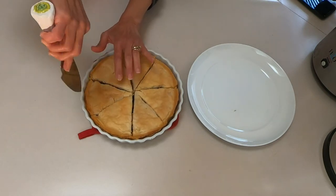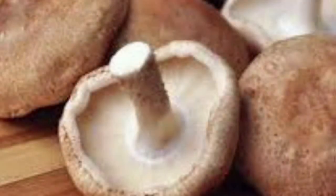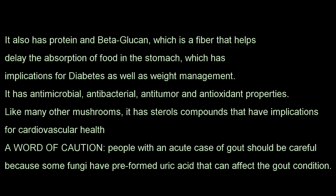Now comes time to taste it — it is mouth-watering, absolutely delicious, and it's one of my favorites. Now let's talk a little bit about the shiitake mushroom, the star in this recipe. It has incredible health benefits and medicinal benefits. It's a mushroom that is revered in Asia, particularly Japan, and it has so many good things besides its wonderful taste.